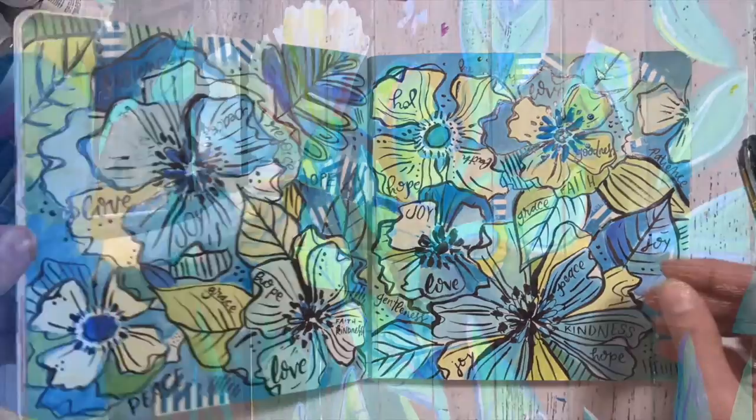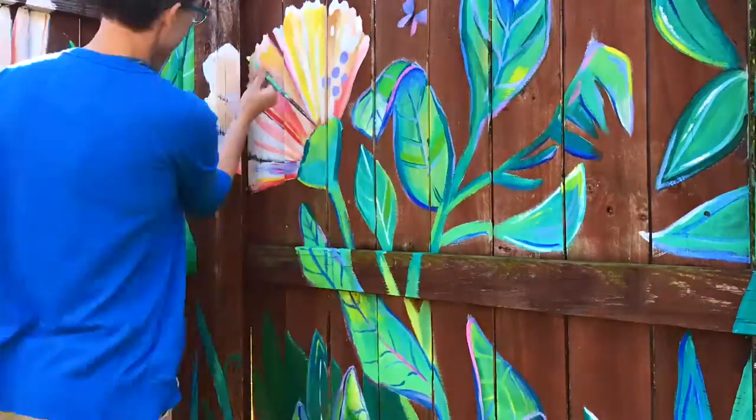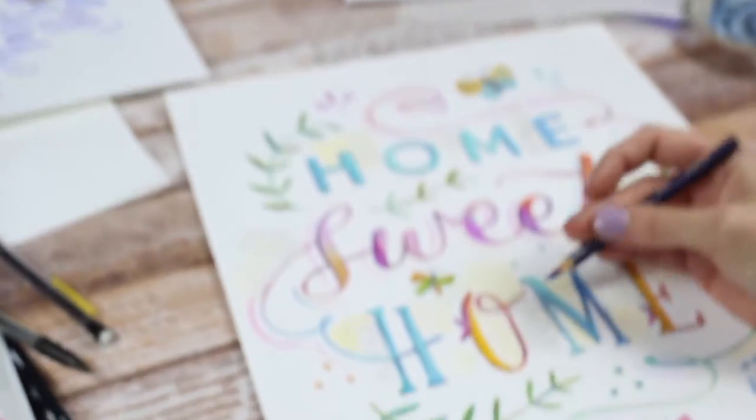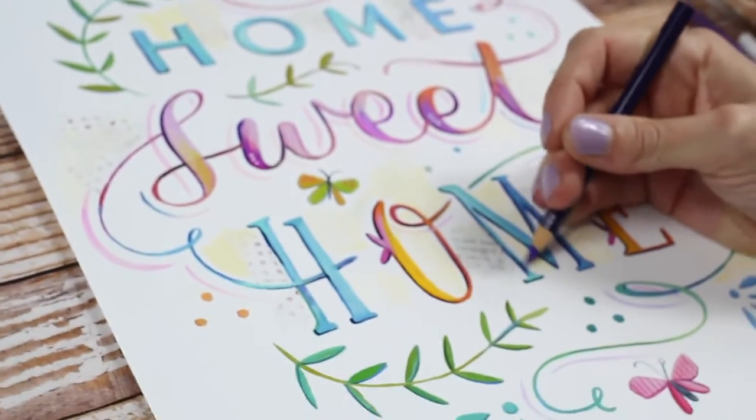After art school and a few odd jobs in the field, I taught high school art for six years until 2012, when I jumped full-time into my art business, Makewells. So again, welcome — I'm so glad to have you here.